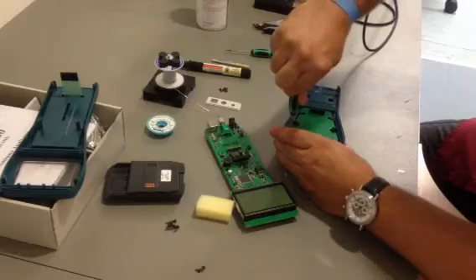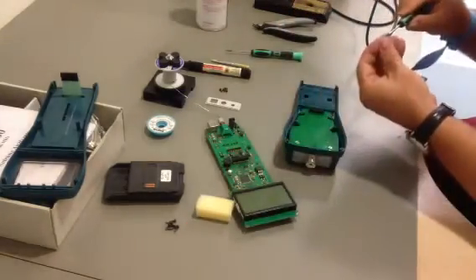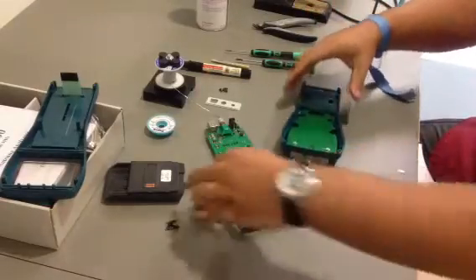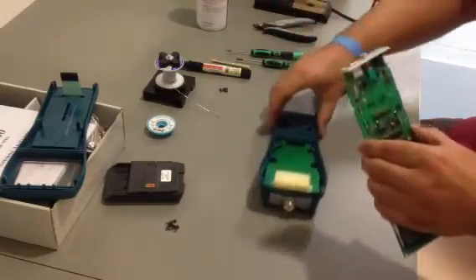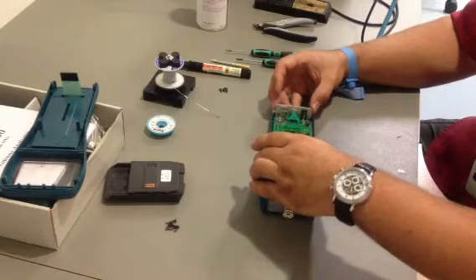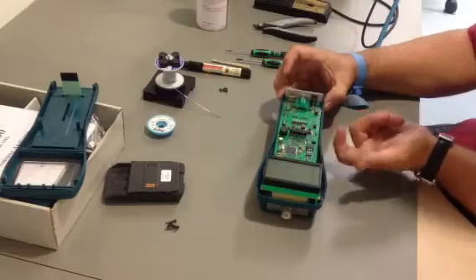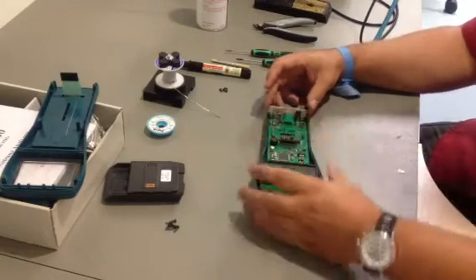Put it together again. You need to be very careful in the middle for the connector and the pins which are going through the holes. If everything seems to be okay, it should be pushed in smoothly.